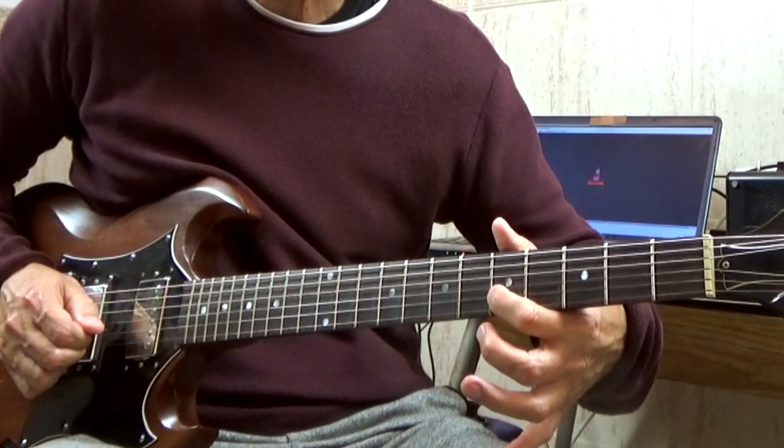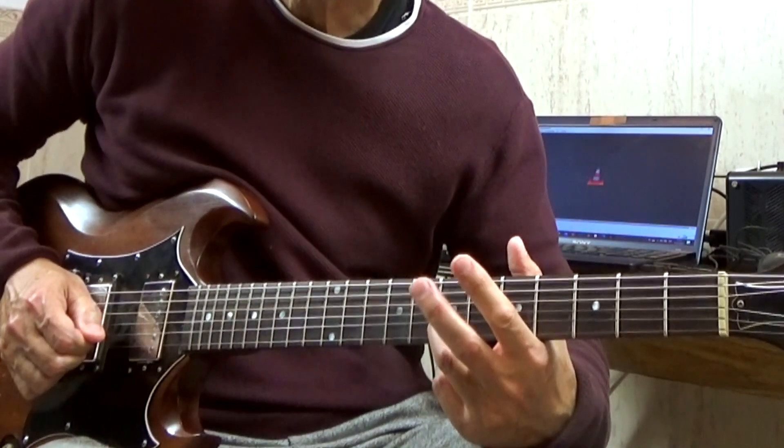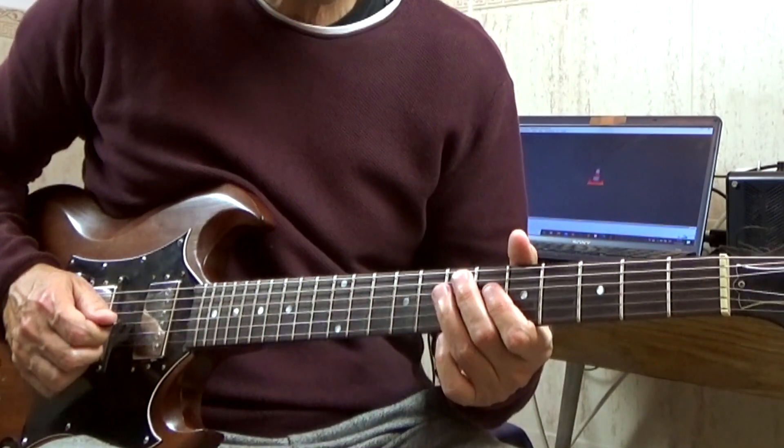Second string, fret 5; second string, fret 7 — and that's it.